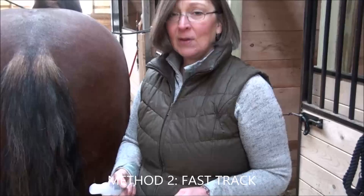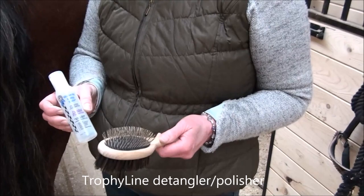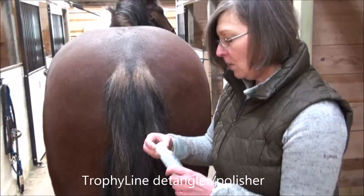Since we're always a little strapped for time, we can use Method B, which involves a really good quality detangler. I like to recommend this one — Trophyline. This little bottle lasts a very long time. We'll also use a good quality brush. I'm going to part my brush here to start with the detangler.